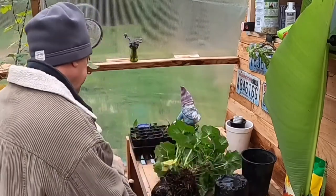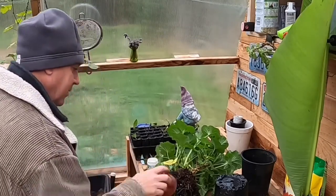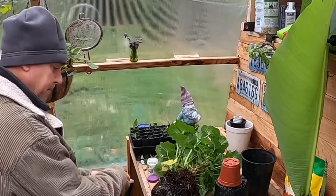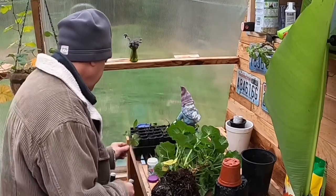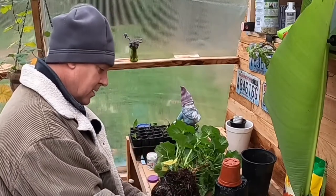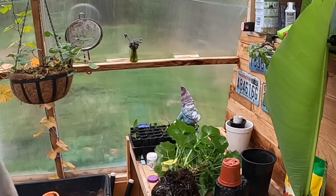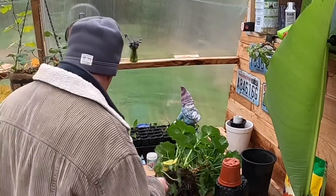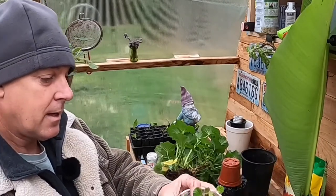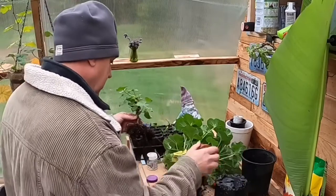We'll grab our rooting hormone and a couple of pots here, little tiny ones. There's our cutting. Dip it in the hormone and we'll go right down into the pine soil. I'll water that in really well, probably water that from the base. We're going to take this into the pump house where the cuttings are and we will overwinter that under the lights. Here's an extra one right there. We will pot this guy up also.